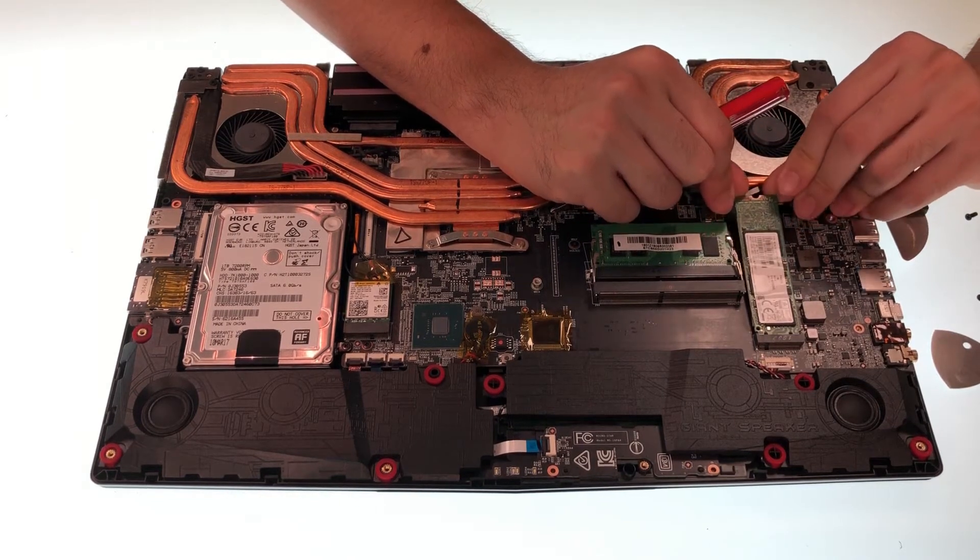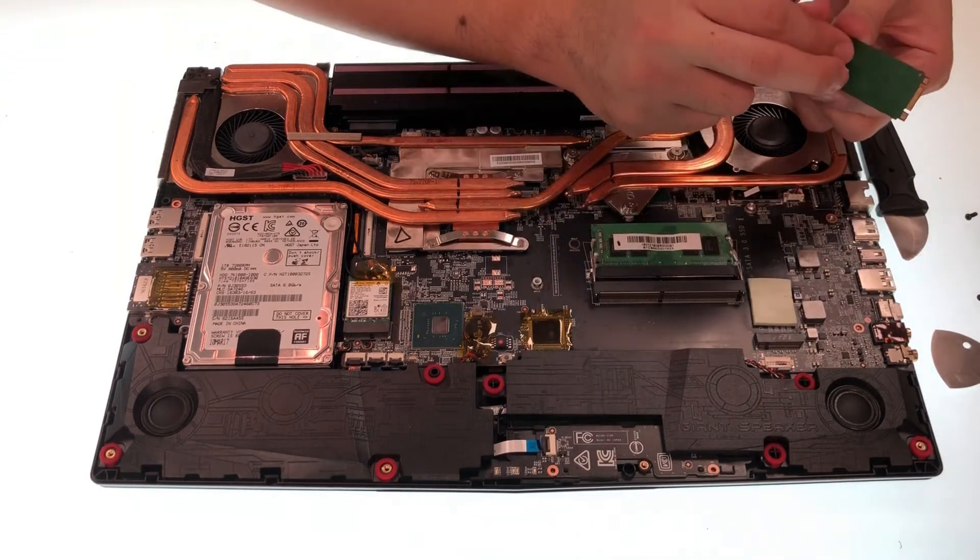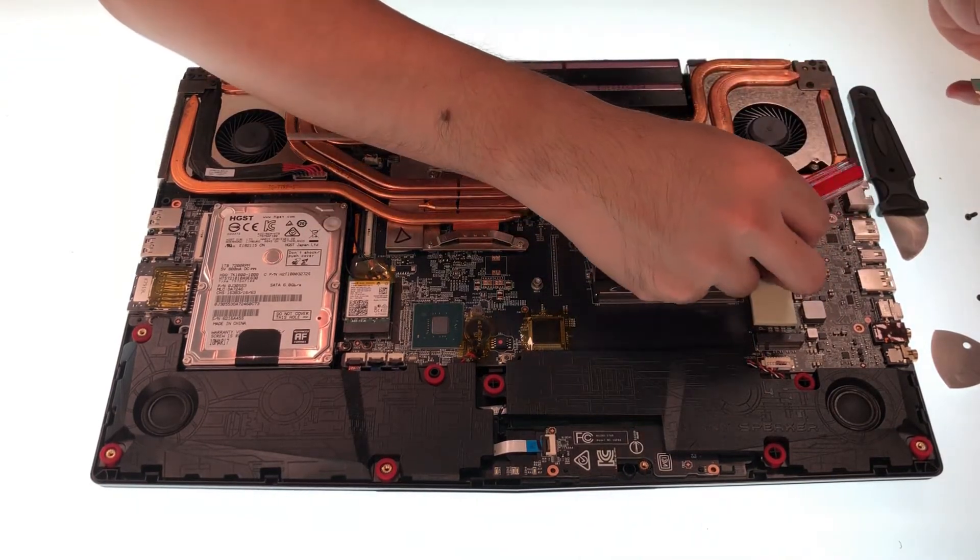To remove the SSD, first we have to remove the bolt. After the bolt is removed, unplug the SSD at an angle of about 45 degrees.